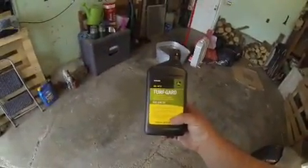We got some 10W-30 Turf Guard Deere oil, a new oil filter, a new fuel filter. The air filter I already changed — I did that before I started it.